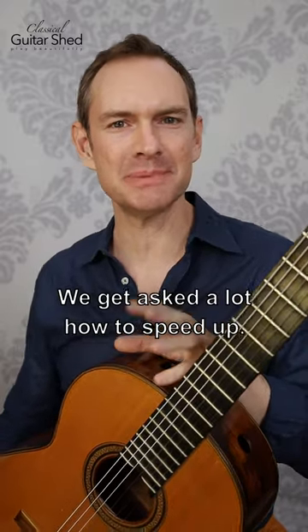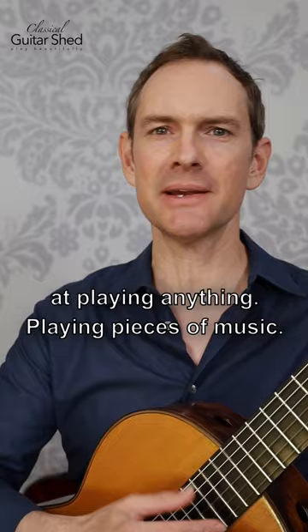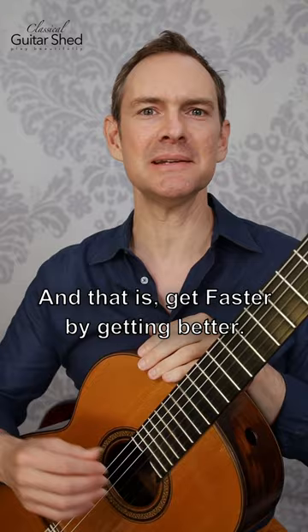We get asked a lot how to speed up — how do I get faster at playing my scales, at playing anything, playing pieces of music? Here's my tip: get faster by getting better.